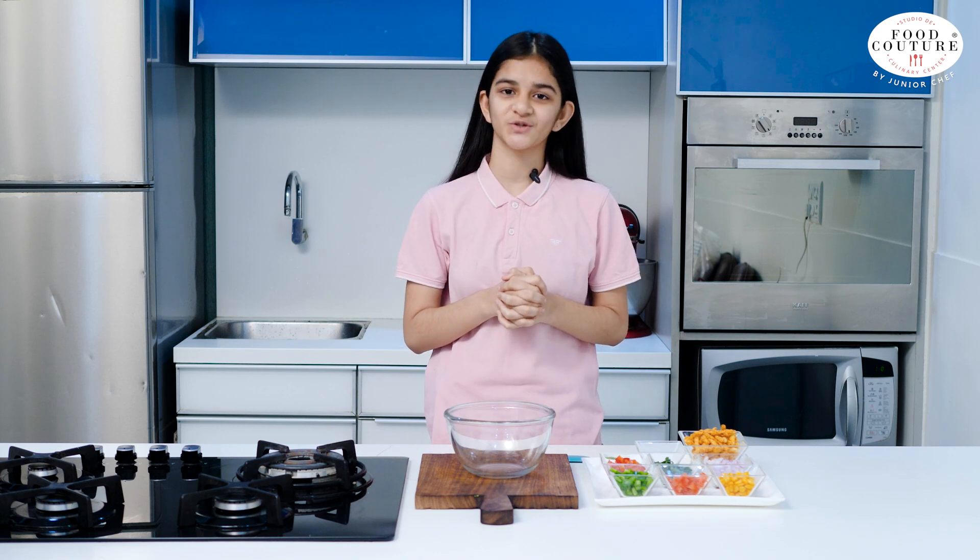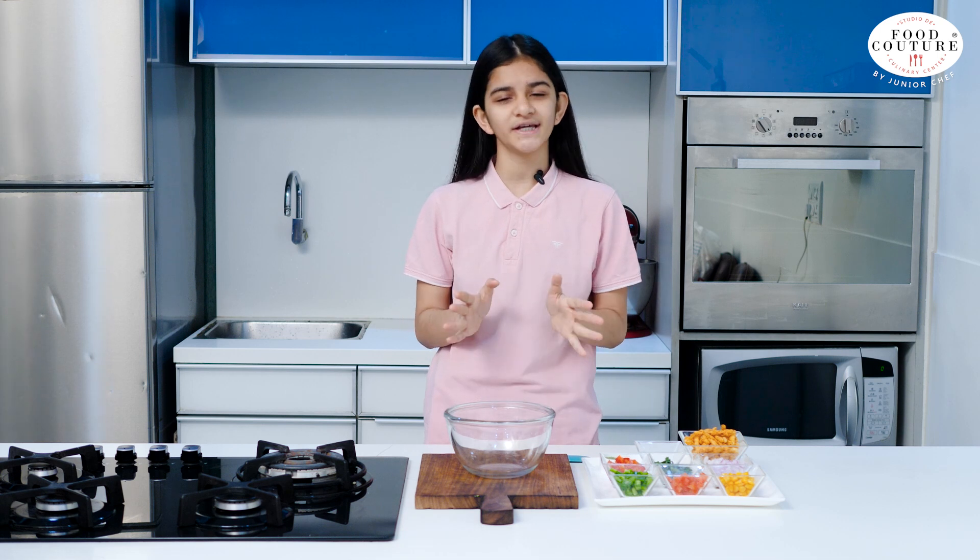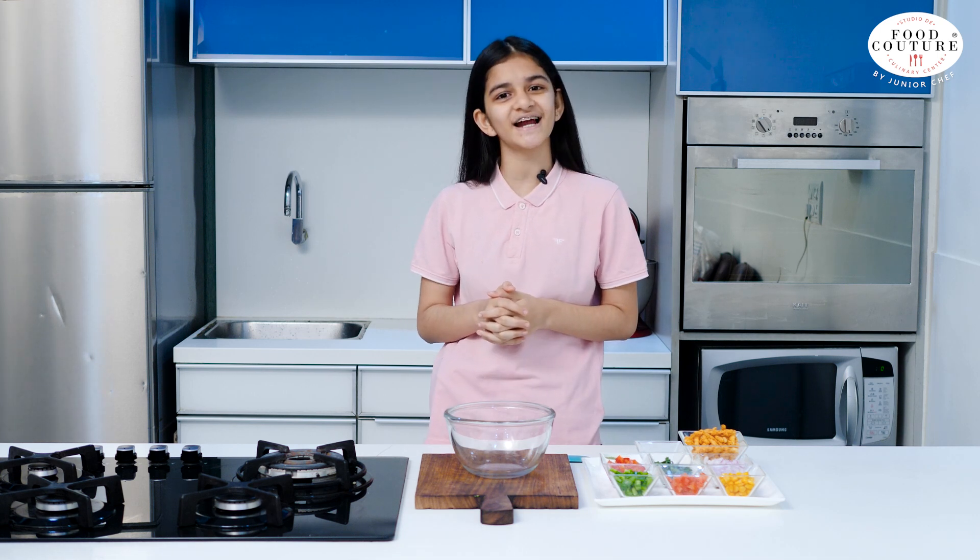Hello friends! Welcome to Food Couture by junior chef Vishruti. So today we are going to make Kurkure chaat. It's very easy and simple to make. So let's get started!